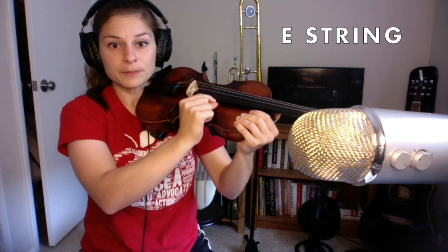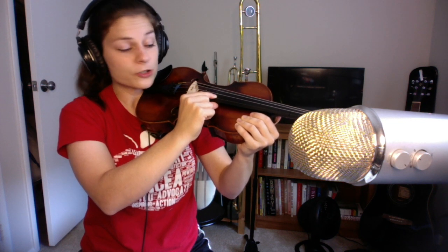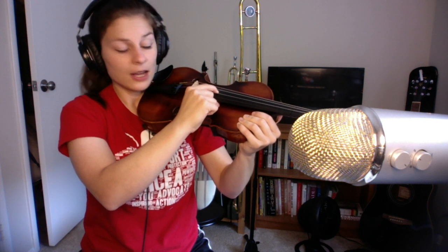That's the E string. Go ahead and go to the next string — that string is your A string. One more string down and this is your D string. And then reach to that last string, the one furthest from your thumb, and that is the G string.